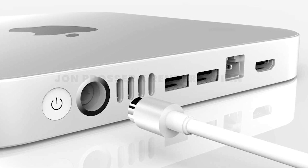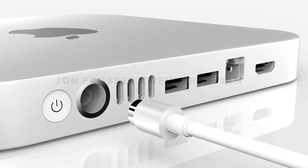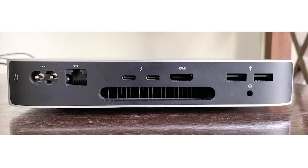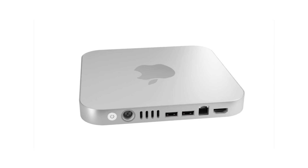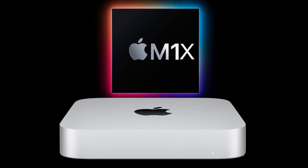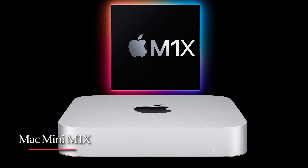However, one of the expected ports is missing from the latest leaked information. Since the current M1 Mac Mini is a bit light on ports, many would benefit from an option that doesn't require an expansion hub. So in this video, we are going to tell you about Mac Mini M1X — what to expect.